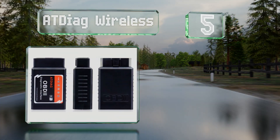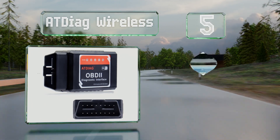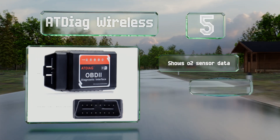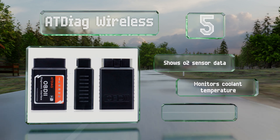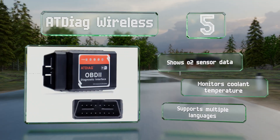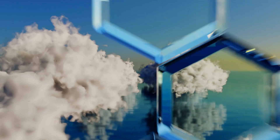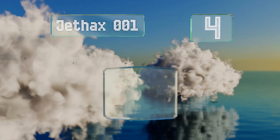Halfway up our list at number five, the AT Diag Wireless works on just about every operating system you can think of, so your friends can use it even if they have iPhones. It has a code search feature so they can use whatever phones they have to look up what's wrong with their cars. It shows O2 sensor data, monitors coolant temperature, and supports multiple languages.